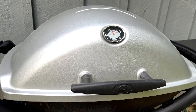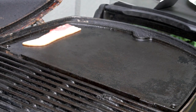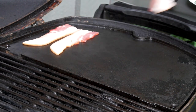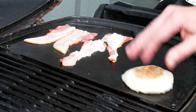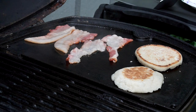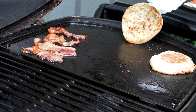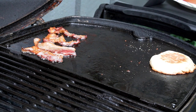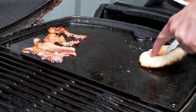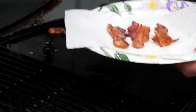Out here we're preheating the Weber Q 2200 and for this burger we are using the griddle plate. We're going to start by adding a few strips of good thick cut bacon. And because this is a brunch burger I'm going to go ahead and toast up an English muffin for the bun. A few minutes later we've got some nice cooked bacon and our English muffin is looking nice and toasty.